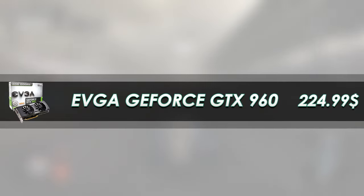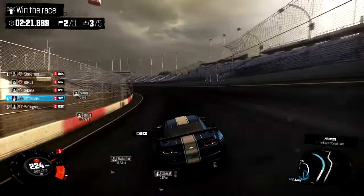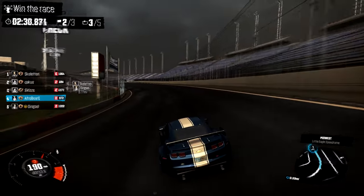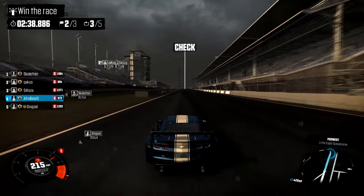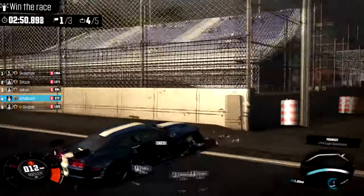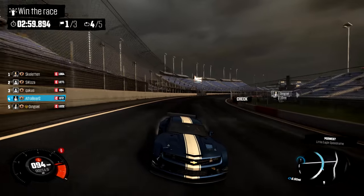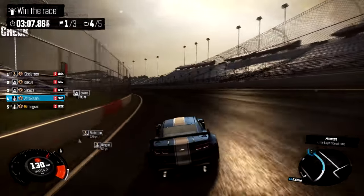For the graphics card we got the EVGA GeForce GTX 960, which is going to set you back around $230. For that price you're getting four gigabytes of GDDR5 RAM, which is great for games like GTA 5 where you need at least two gigabytes to run at a decent frame rate. This is the Super Super Clocked edition, meaning it comes pre-overclocked. This plus the i3 equals a really good frame rate in almost all games at 1080p mid to high settings around 60 FPS. Keep in mind if you max out settings to ultra with anti-aliasing and uber sampling in GTA 5 or Witcher 3, you won't be able to run that — this is only a $550 gaming PC build.